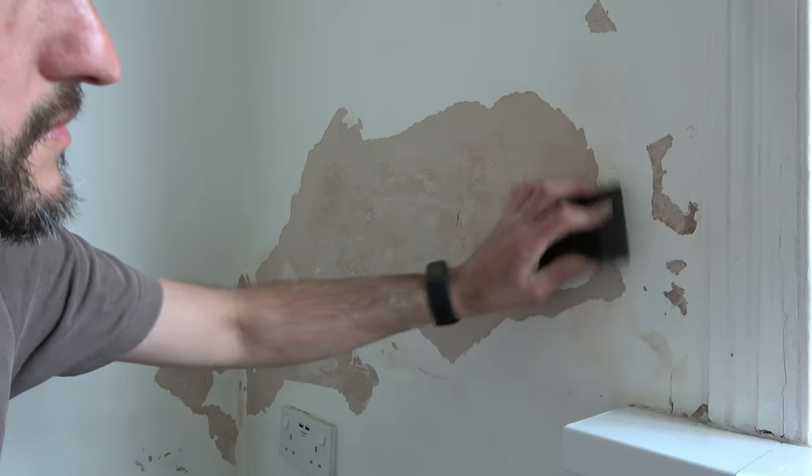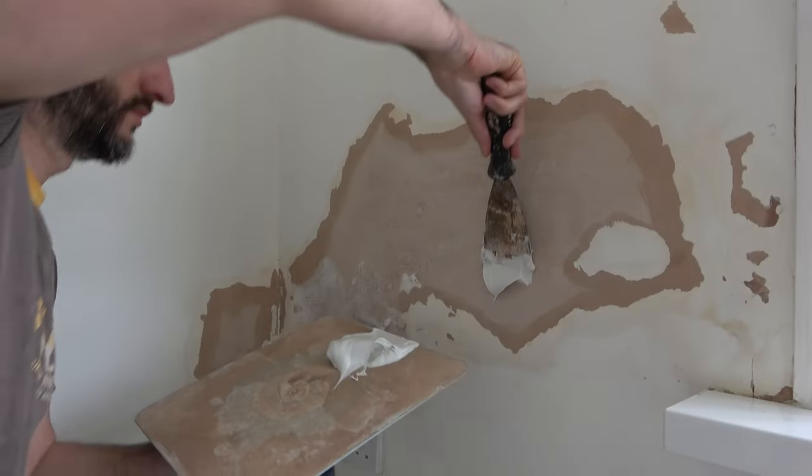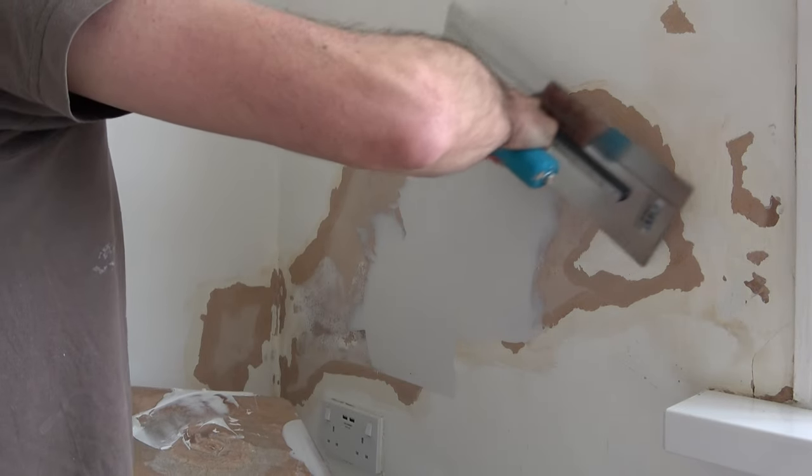Welcome to Pags Around the House. If you've got a ceiling or wall with flaky paint like this, then I'm going to show you exactly the products and methods that I use to get it back to normal.